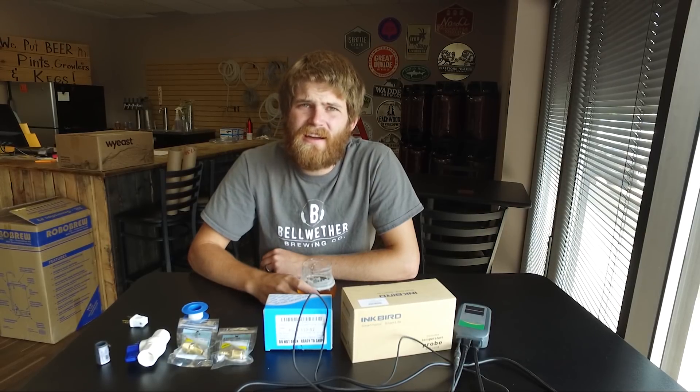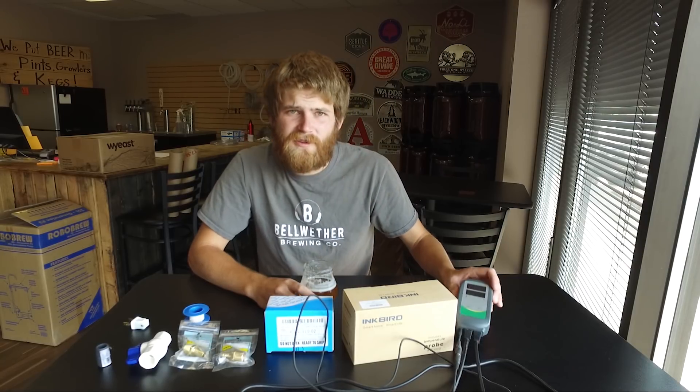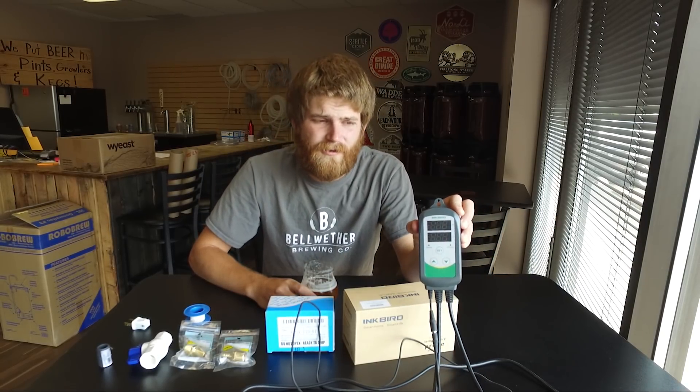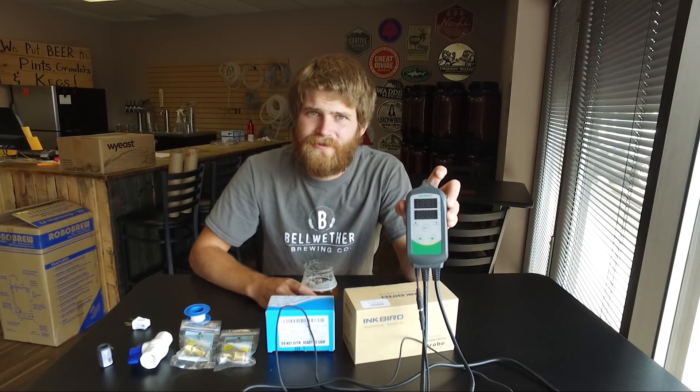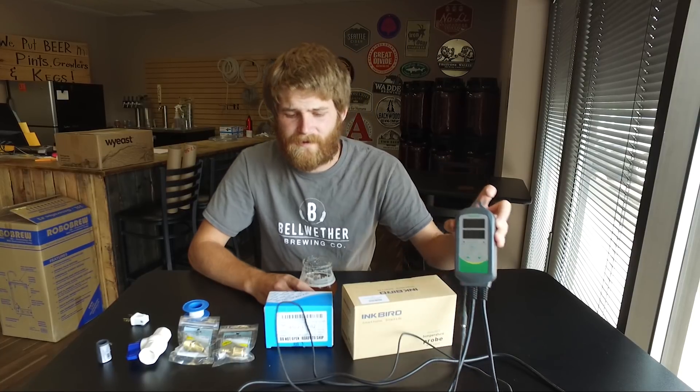So to start out with, let me talk about everything you're going to need to make one of these. First and most important, you're going to need an Inkbird controller. These are great temperature controllers that have been on the market for a couple of years now, and we've been using them here in our store and our brewery, and they've been working great for us.